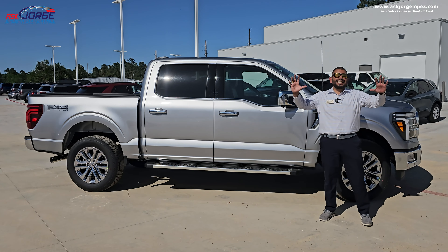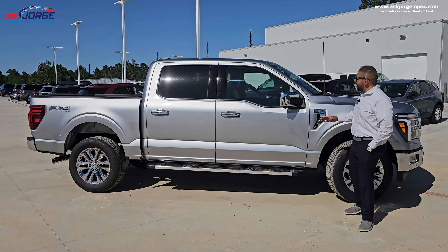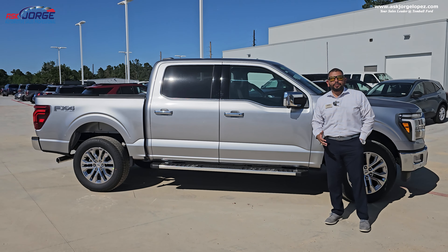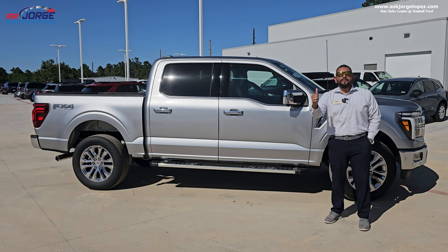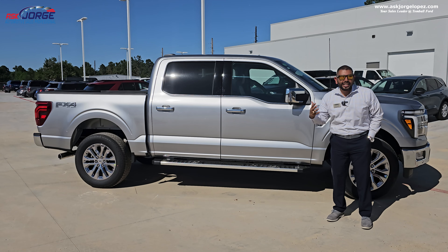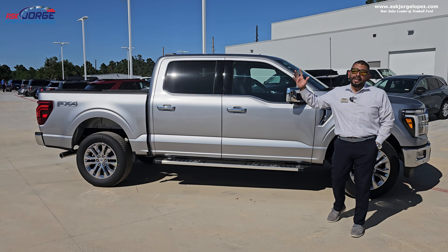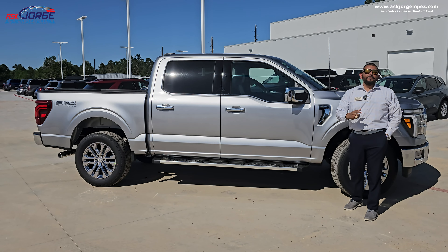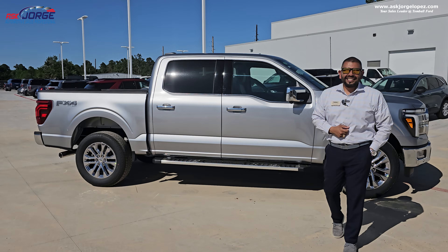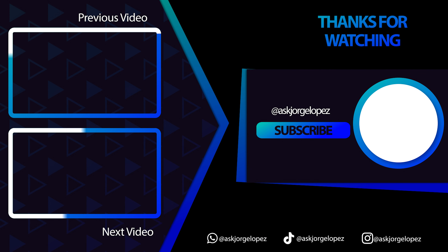Take advantage of Ford Pass — download it for free, it is at no charge. There you have it: a video about 10 tips, tricks, and features that you might not know about a Ford F-150. I sincerely appreciate you guys being here. If you like the content, we would love a like — share it to somebody that might see value in these tips and tricks. If you are interested in getting a Ford vehicle, I am your guy. Until the next video, have a blessed day.